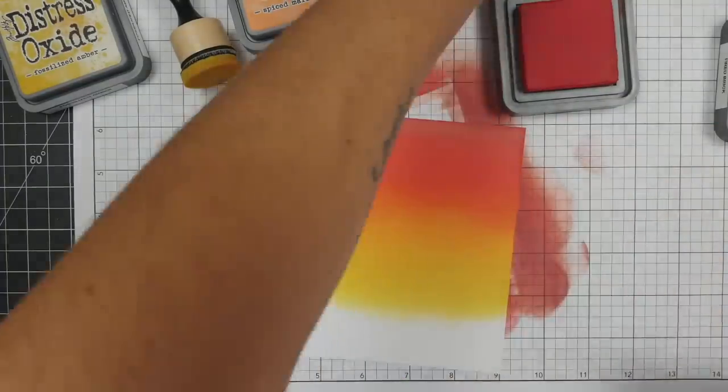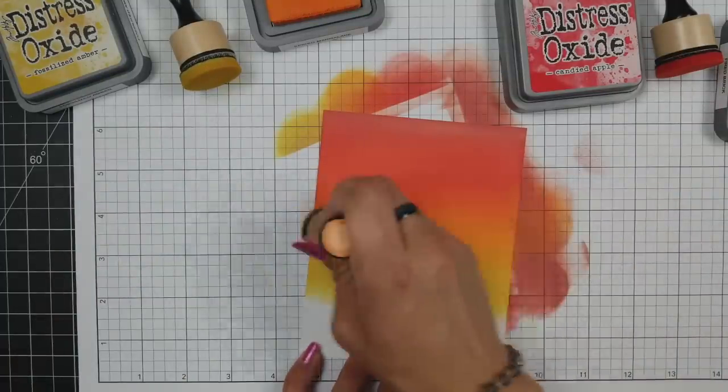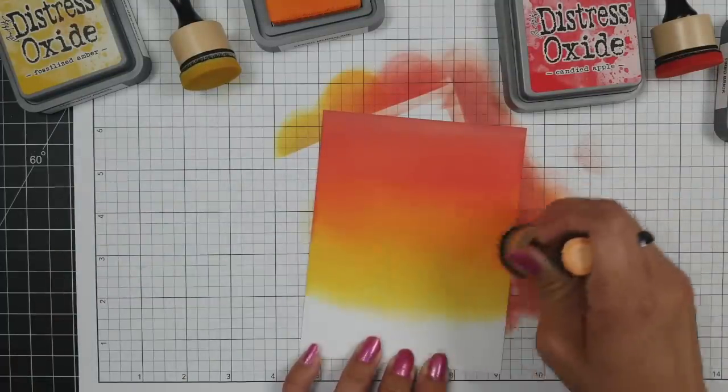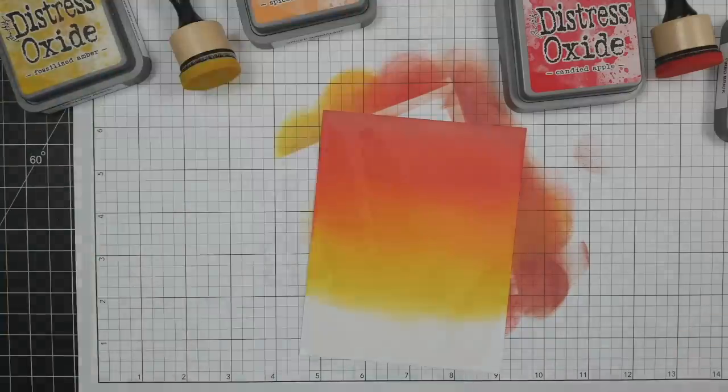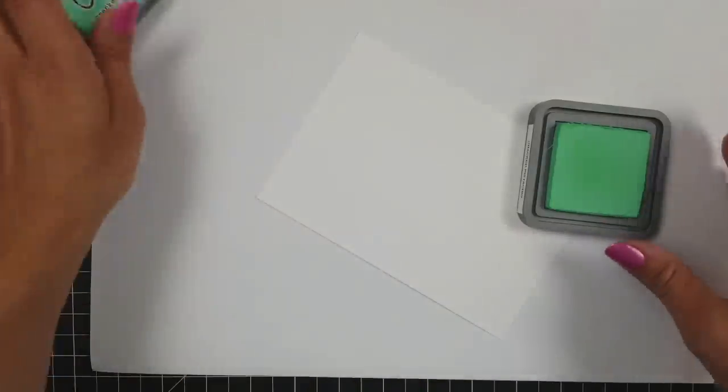Just finishing off blending that in a bit more so I don't have any harsh lines between the colors. Once I have that piece done I'll set it to the side and work on a piece of cardstock for my waves.